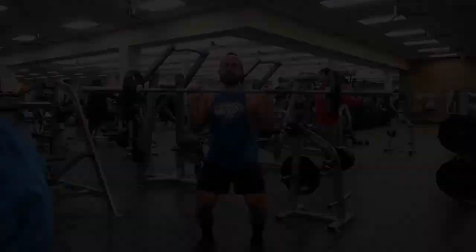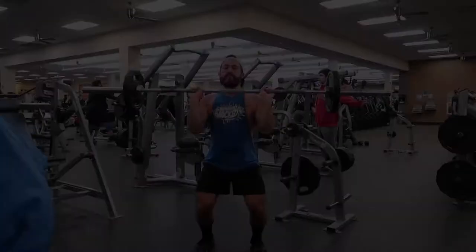Next up is power cleans for three sets of 12. Then you're going to do front squats and glute curls.